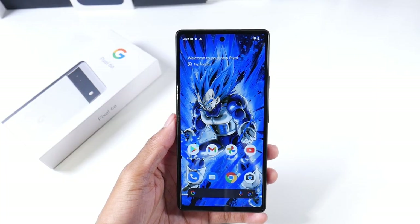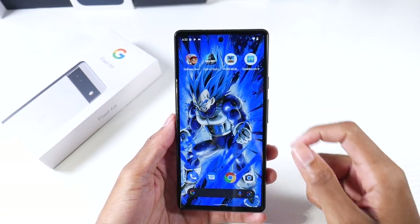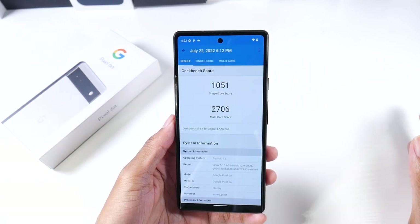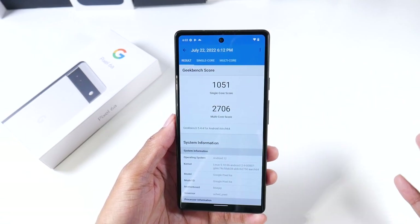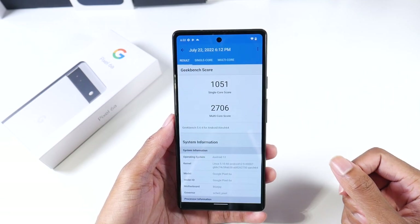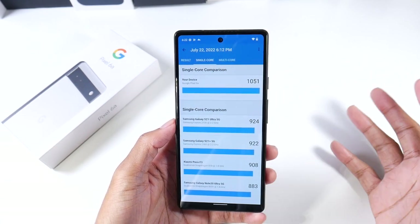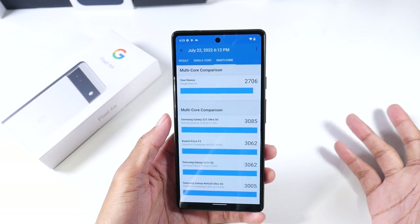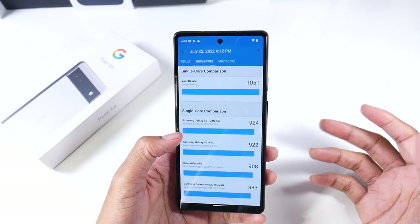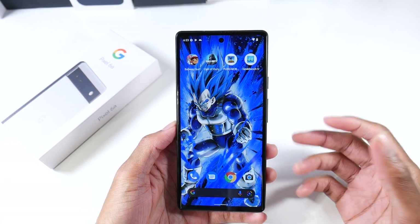I wanted to start with the chip because that's what I was most interested in. I ran the Geekbench scores — we're running Android 12 stock, Mali G78 GPU, no SD card support, 128 gigs of internal storage, and 6 gigs of RAM. It actually beats the S21 Ultra in single-core, and does fairly well in multi-core too, especially considering its competition is the A53 which has a significantly worse chip.